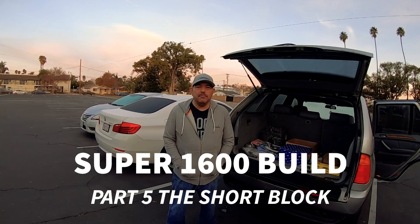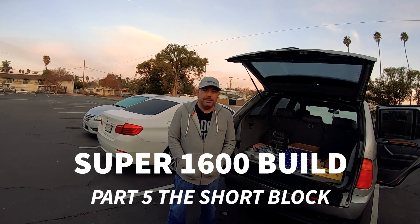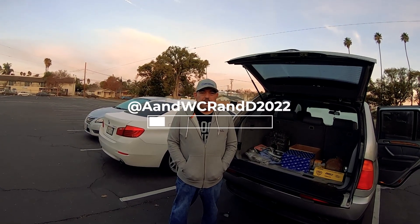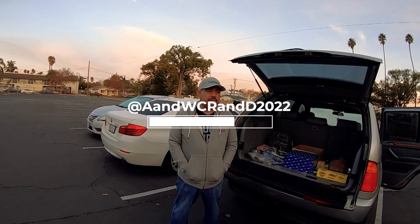Happy New Year! Welcome back to our channel — happy 2024 from Air and Water Cooled Research and Development. My name is Frank Gilaspas. Today is Martin Luther King's birthday, so happy birthday Martin King.